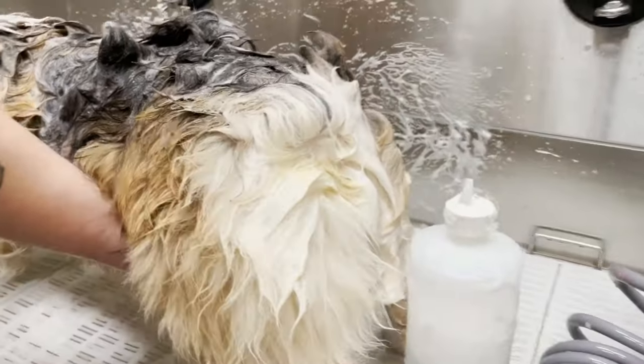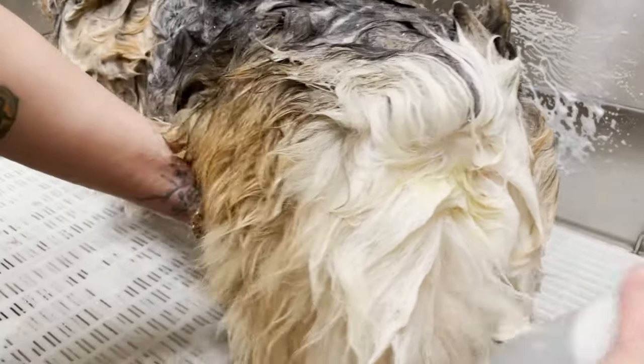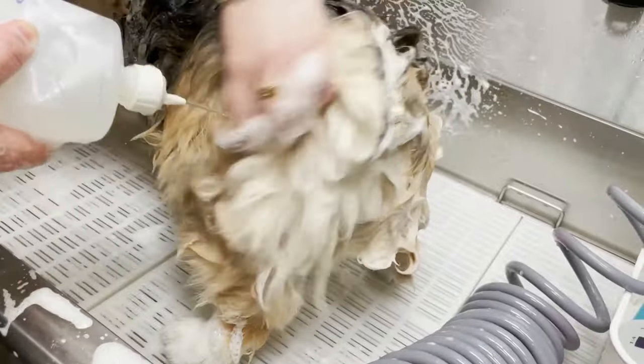A lot of dogs will have buildup on their tush — no judgment here — but let's get it clean. This is the intimate part of dog grooming.